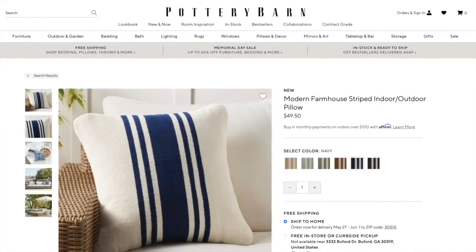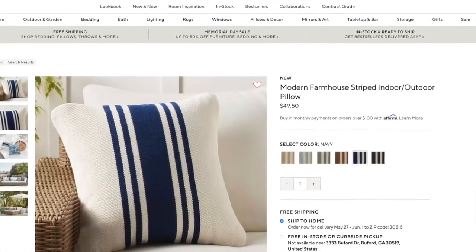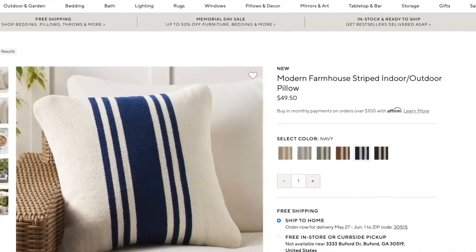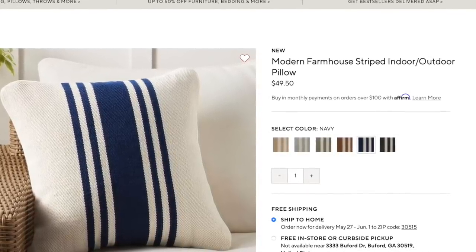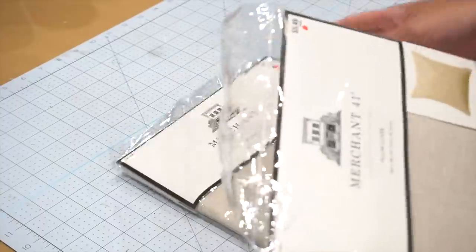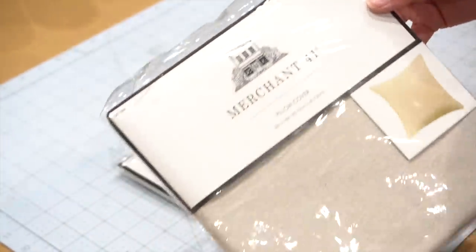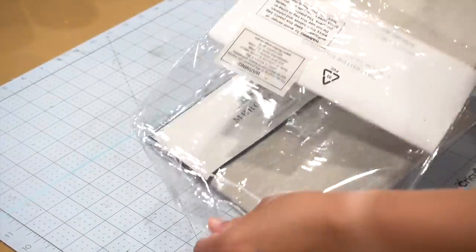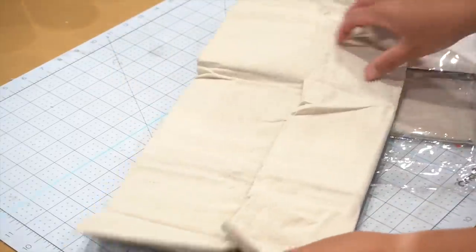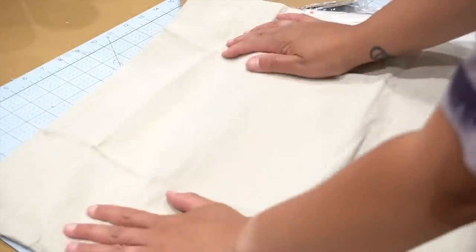I came across these modern farmhouse striped indoor outdoor pillows at Pottery Barn and normally they are $49.50 per pillow. I love refreshing my home for the seasons with new pillow cushion covers, and I thought this would be really great especially since I love blue — and a bonus, this is actually a non-sewing DIY. I find these cushion covers at Hobby Lobby all the time and these are only $5.49. These are a simple beige linen-type cushion cover, a good size, with a zipper back. They go on sale for 50% off all the time, so I only paid $2.75 for each one.